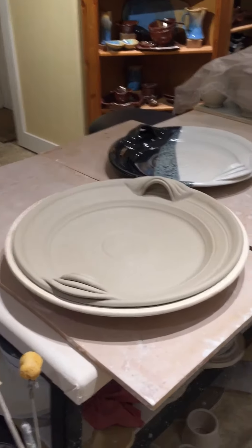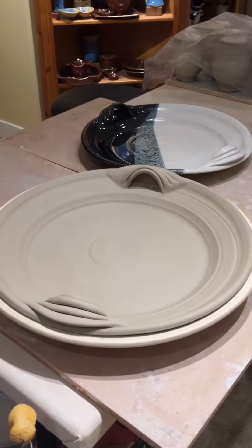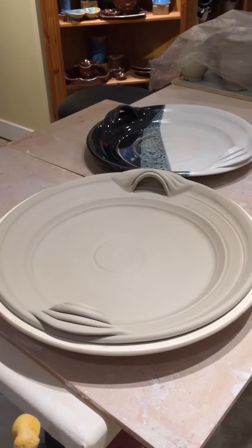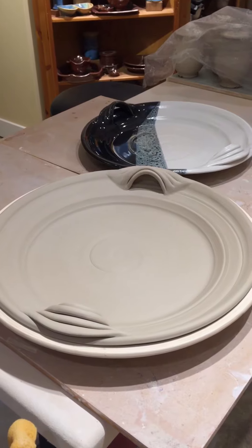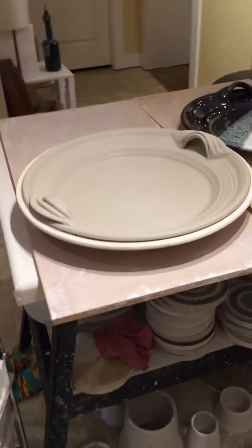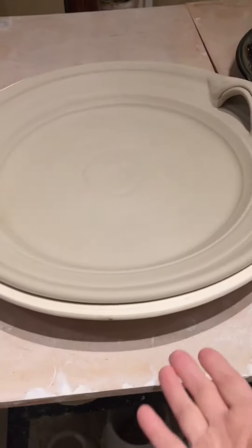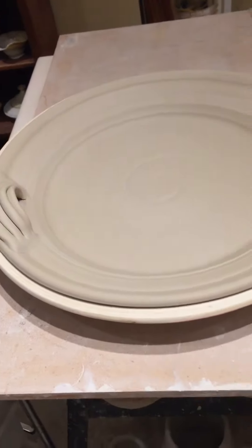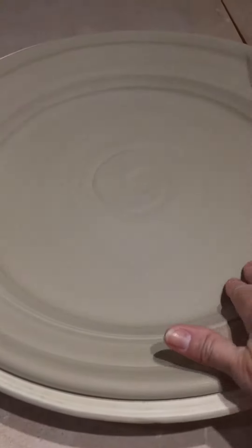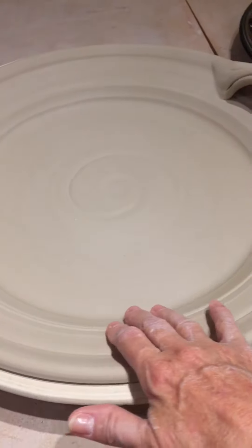So I'll make a slab just over 3/8 inch thick, about 20 by 20 inches, and then I lay it into this mold and put the whole platter into the Giffen grip — it just fits inside the Giffen grip here. So it's nicely centered onto my wheel, and then I work with a rib and a sponge in my hands.